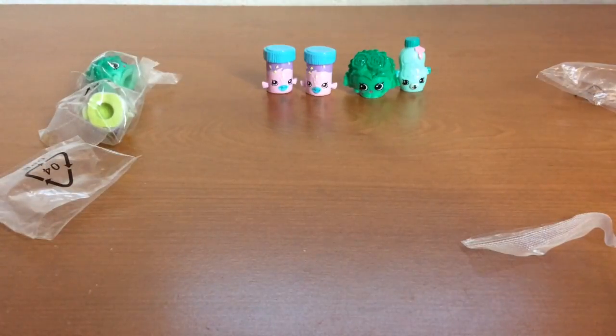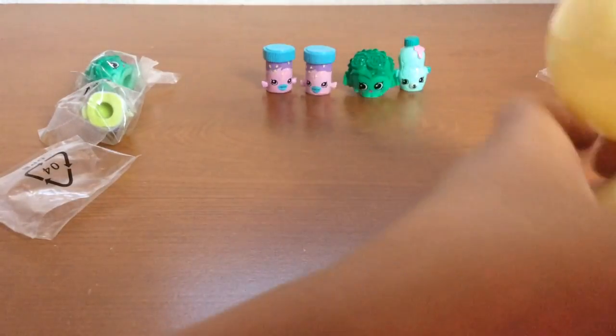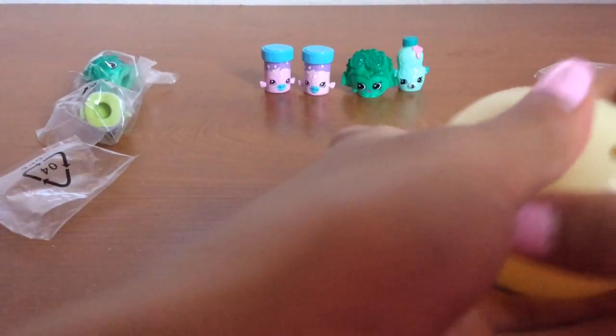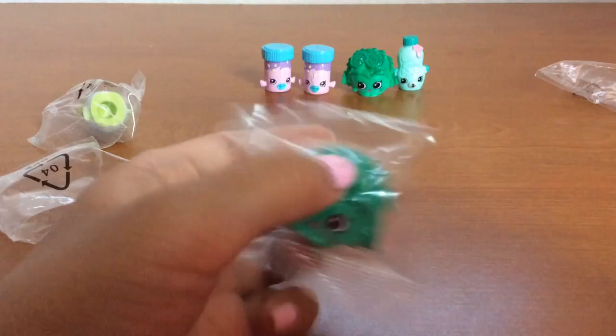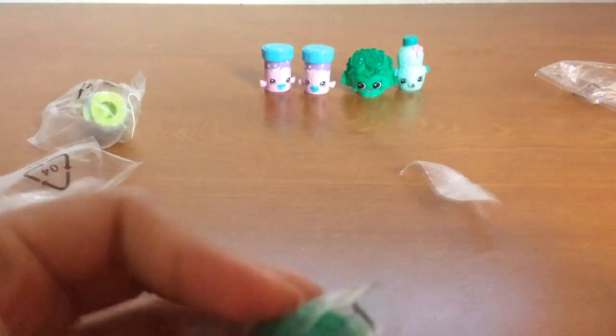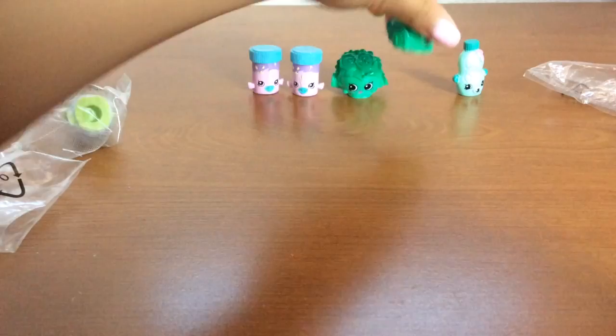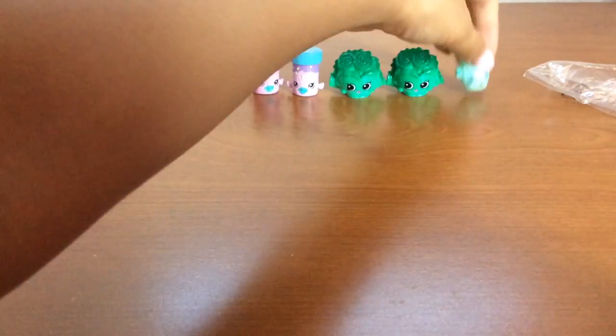These eggs don't come with a list, so I don't think I'll know the names yet. Here we go — and I have another Crispy Lettuce. Here is another Crispy Lettuce. Just a Crispy Lettuce near her little buddy.